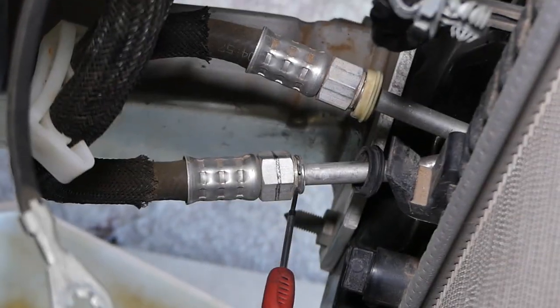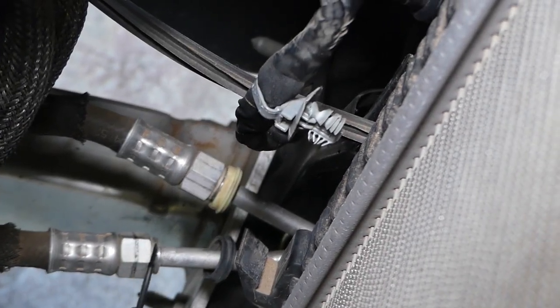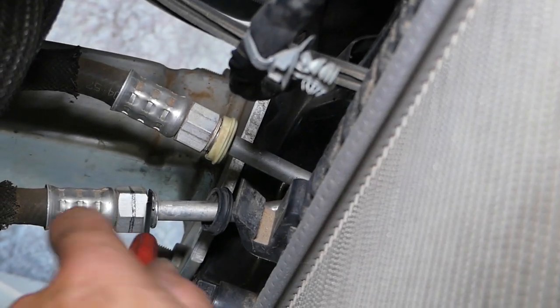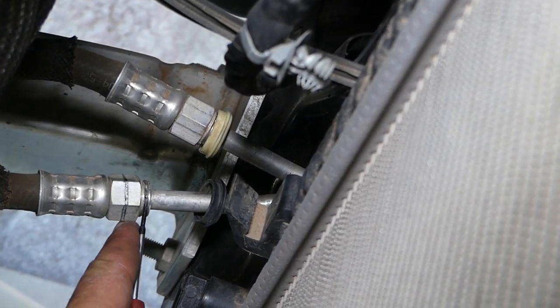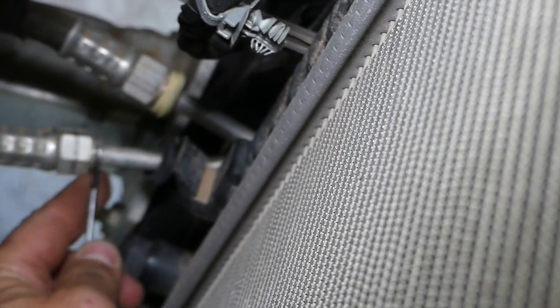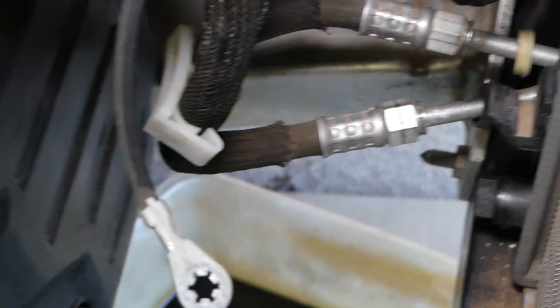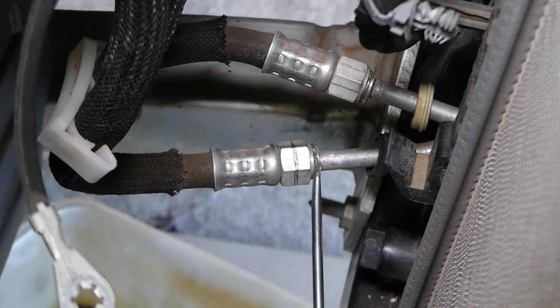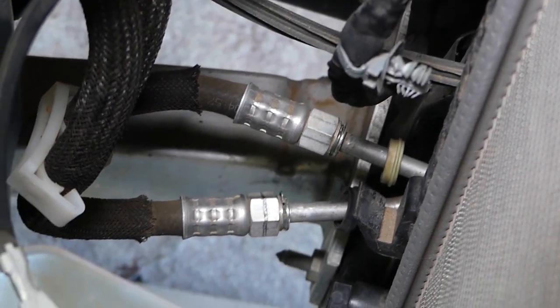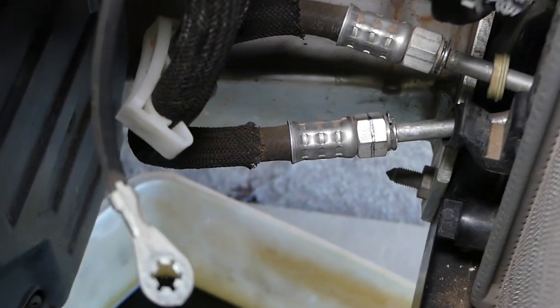Now we need to get a small screwdriver. With the small screwdriver, there is a metal spring here that we need to pull out. You're going to stretch it a little bit on one side. I'll get a slightly bigger screwdriver — check out how I stretched it a little bit. Now I'm going to get a small screwdriver that will go in the loop.